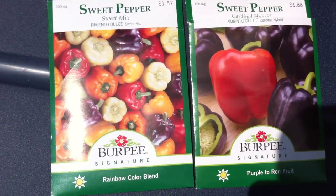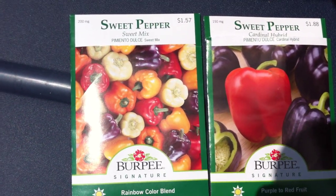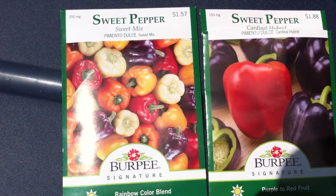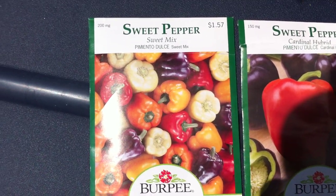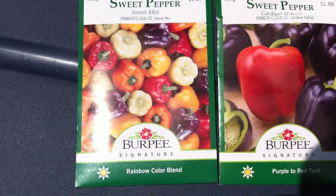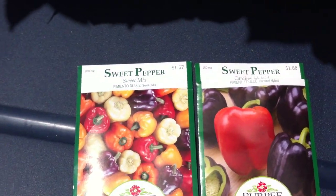Hey guys, I wanted to make a video of my hydroponic system — there's been some questions as far as how it's coming along. So here are the seeds that I used: you can see the ivory colored sweet bell pepper and then some cardinal. Both of these are Burpee seeds.